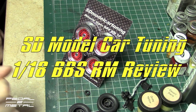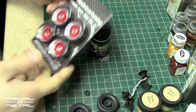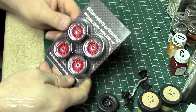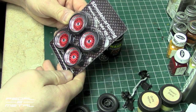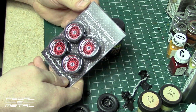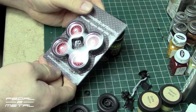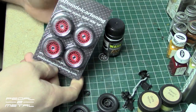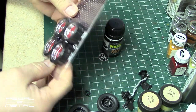Hey, what's happening everybody, this is Works, welcome to my channel. Today I want to do kind of a quick review of these 1/18th scale replica wheels — BBS RM 16 inch wheels from SD Model Car Tuning. They're out of the Netherlands, and I scored these off eBay for pretty cheap.